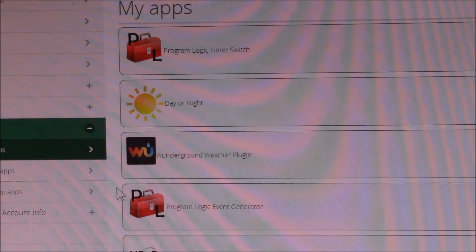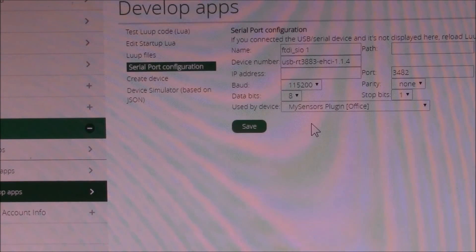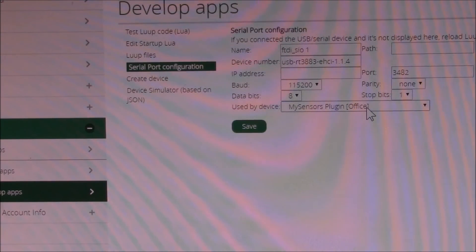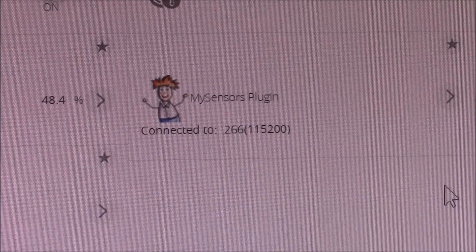You have to come back to Apps, Develop Apps, and then configure the serial port — this is if you're doing the serial gateway. Note that it shows up here as FTDI_SIO, and that's the reason you need to use a real FTDI version of the Nano for a serial gateway, because the Vera only has a driver for the FTDI chip. You're going to pick the device that was created from the Create Device button, which is the MySensors plugin, and then set the baud rate, parity, data bits, and stop bits according to the MySensors site. And that's it — you now have a serial gateway up and running.